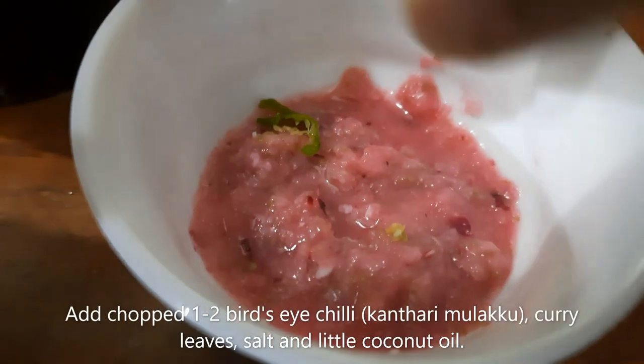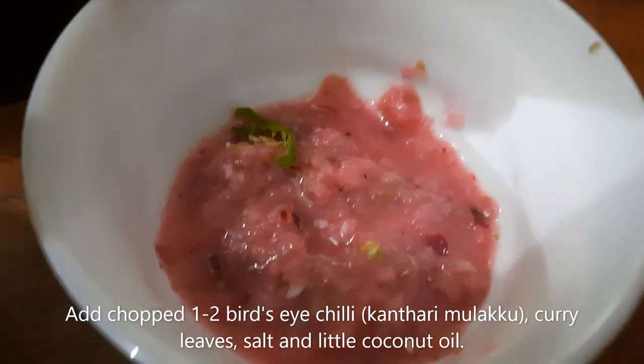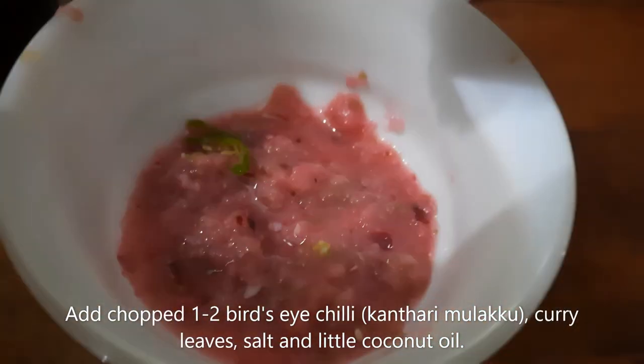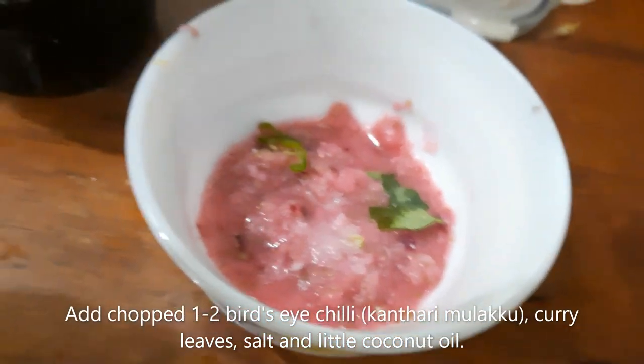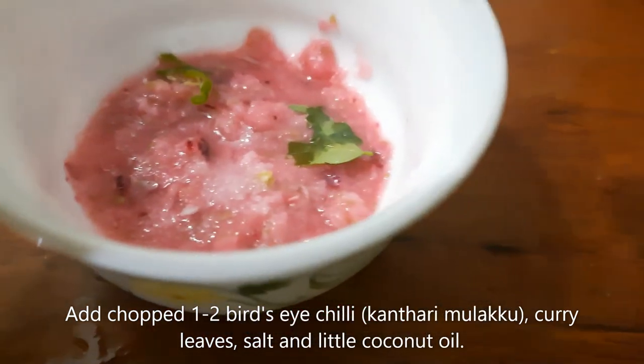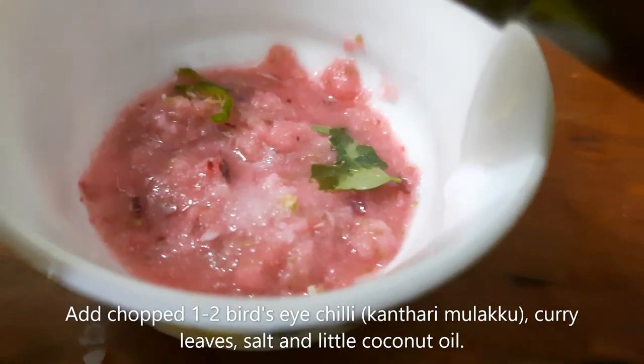Add 2 to 3 veggies in a cup of sauce. Mix it in a spoon.